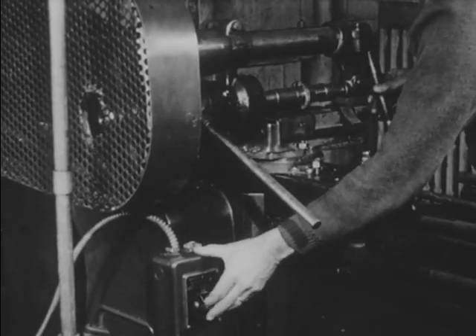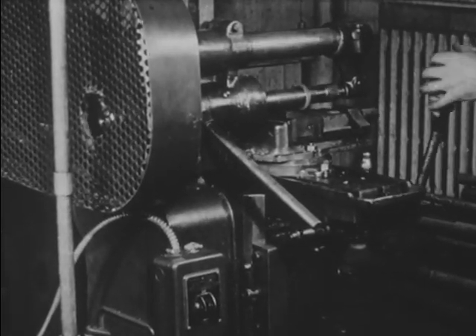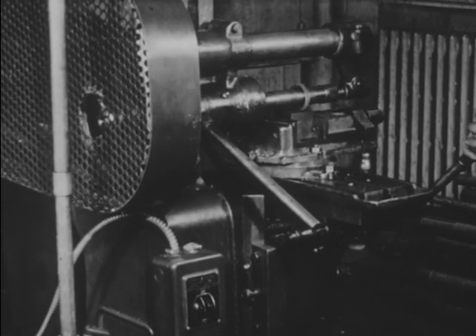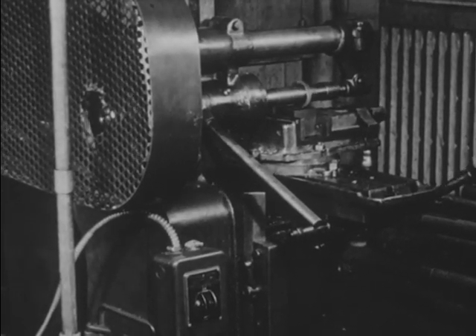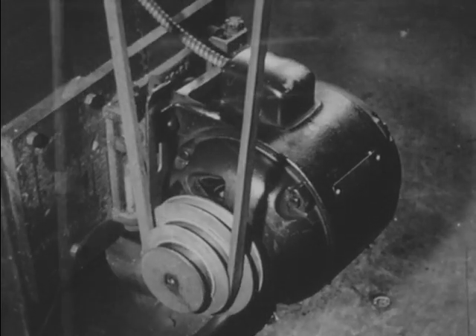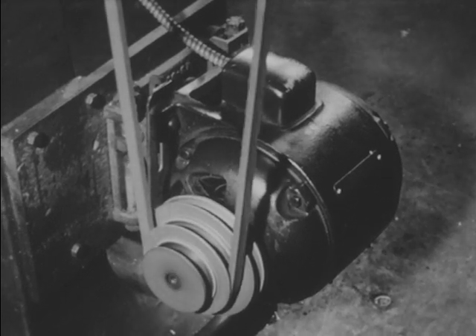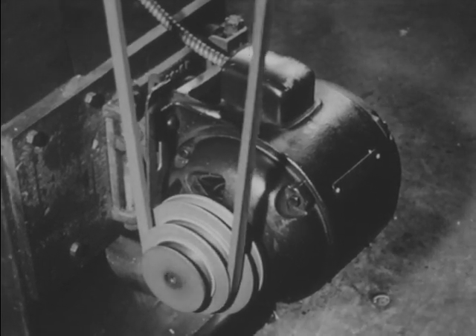The electric motor which drives this hand milling machine is an induction motor controlled by a manually operated thermal overload switch. When an induction motor is connected directly to the power lines, the initial electron flow to the motor is approximately six times the normal full load flow.